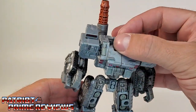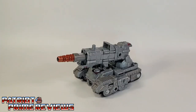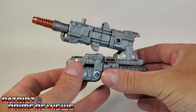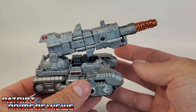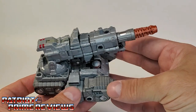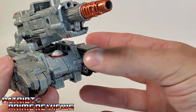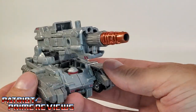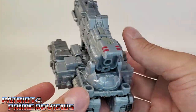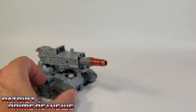Let's go ahead and take a quick look at him in vehicle mode. The Centurion Drone's colors carry over very well. I actually really like the looks of this tank or howitzer — this is actually one of my favorite Siege vehicles. I just really like how tough this thing looks. It's cool how the visor just sticks up over the front, like it's watching you. I love how this looks, it's just a big massive looking tank. Let's bring in Brunt for comparison.